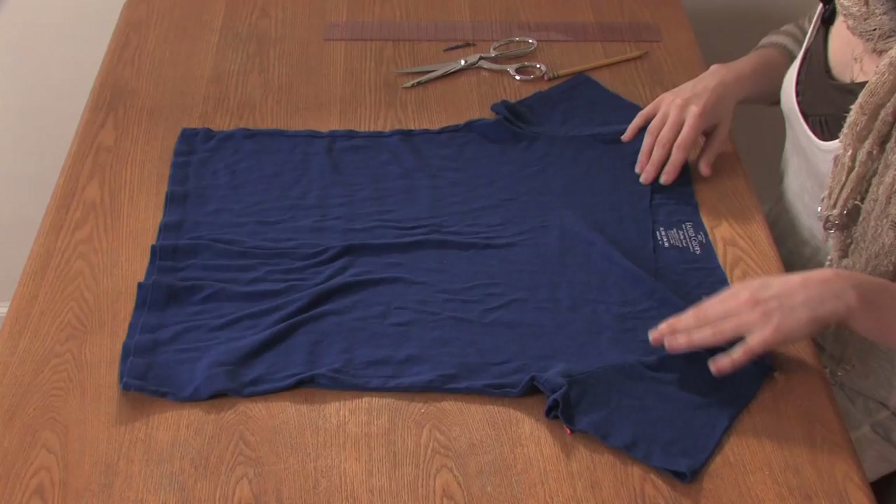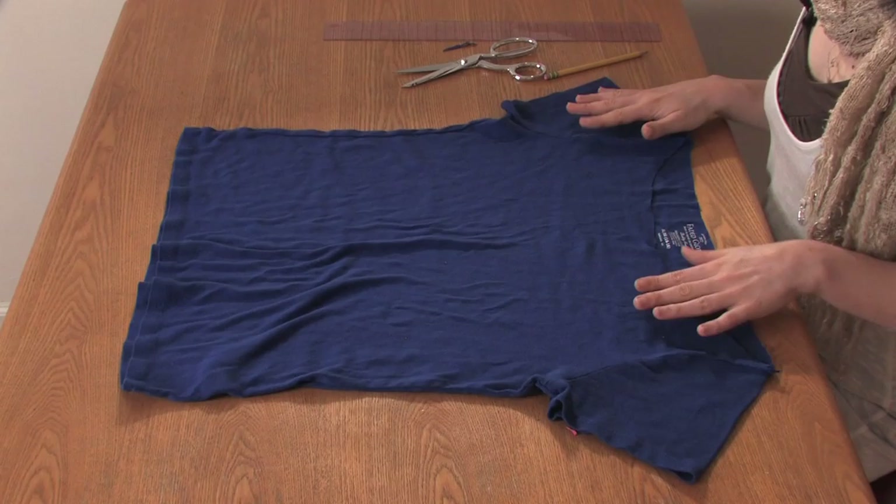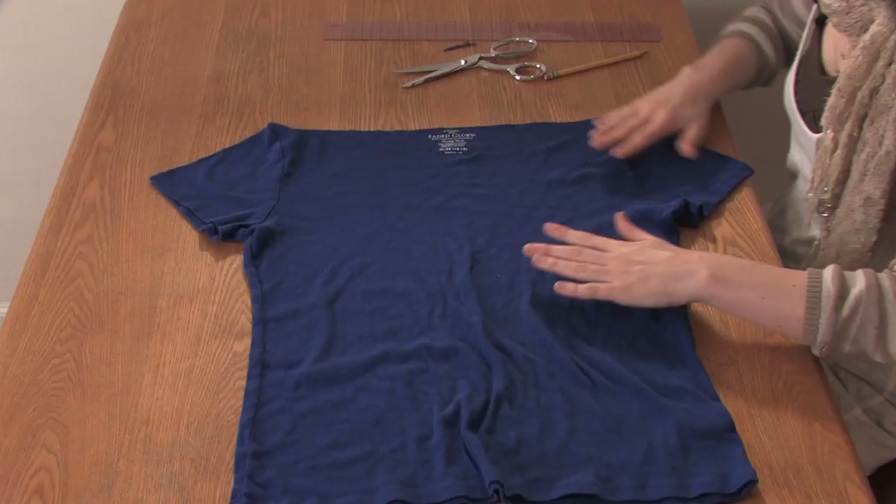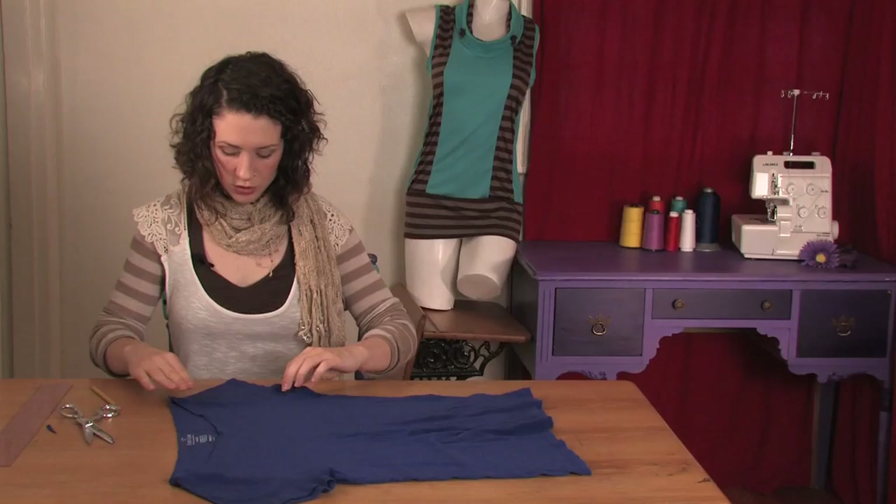Hi, this is Mo of Mo West Creations. Today I'm going to show you how to cut up a boat neck t-shirt. So you've got a boat neck shirt and you want to do some cuts to it but you're not really sure what would look good. Here's one thing that I think looks great with a boat neck.